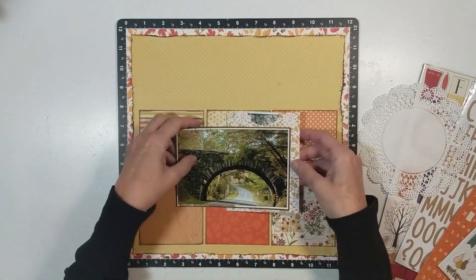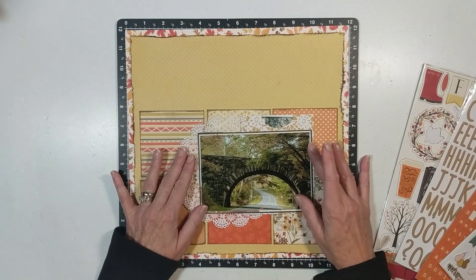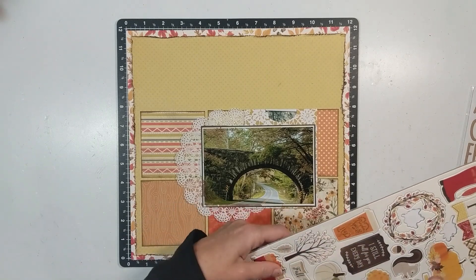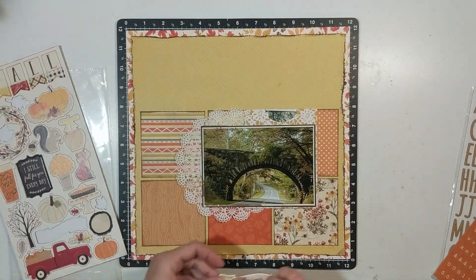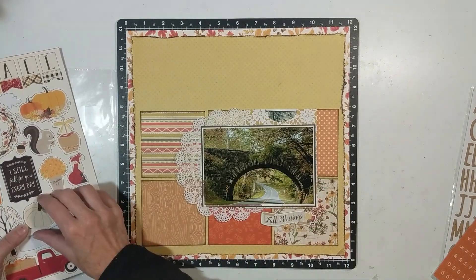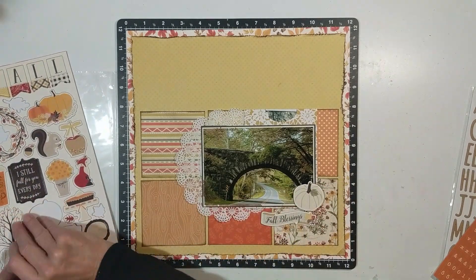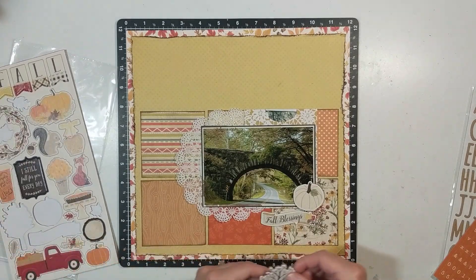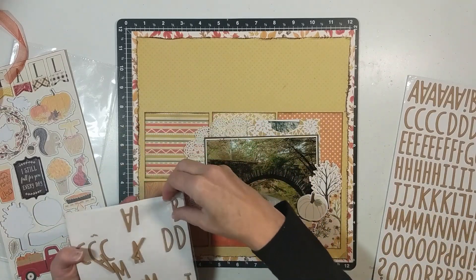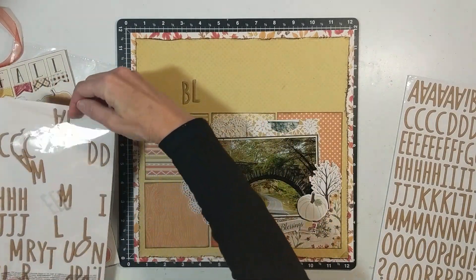I'm bringing in a white doily to layer up, and I'll also be using the Simple Stories chipboard from the Autumn Splendor collection, layering it in the lower right-hand corner. I put down a banner that says 'Fall Blessings,' then bring in a pumpkin, layer a tree underneath it, and eventually bring over the fox from that chipboard set. Then I jump into creating my title.